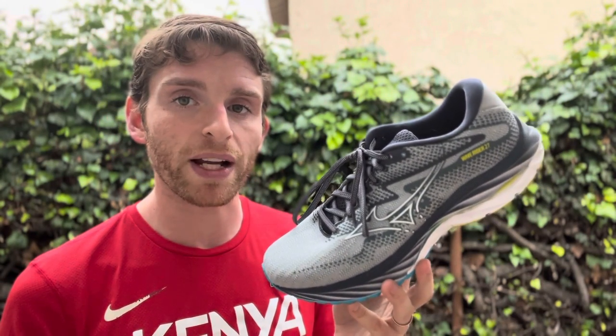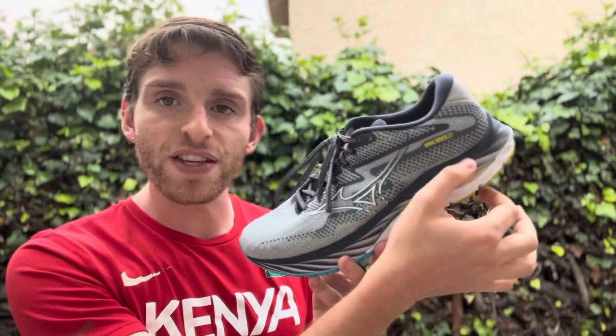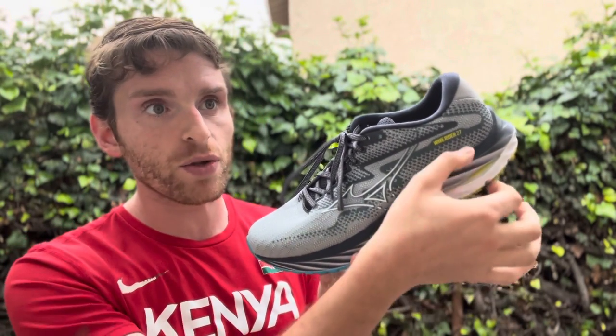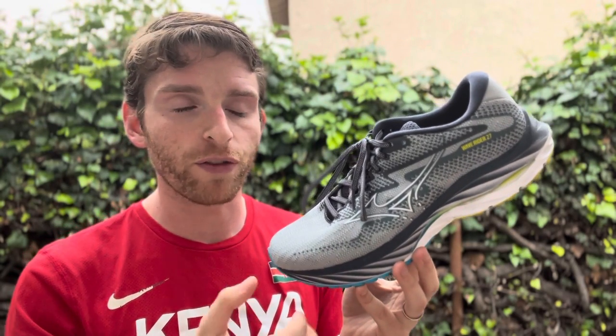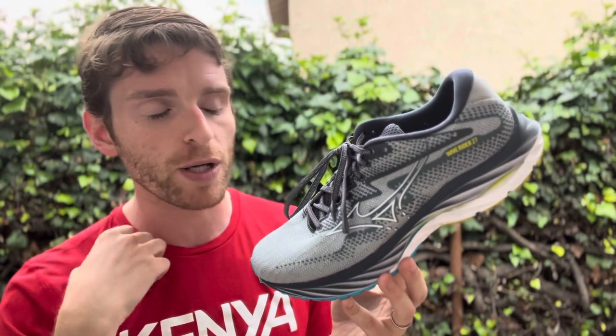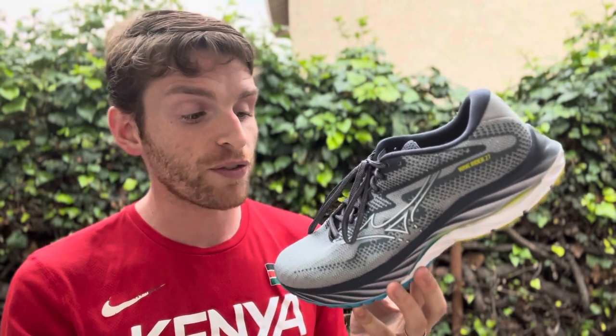We do not have official stack heights. I would put this in the higher stack range — probably upper 30s in the rear foot, mid 20s in the forefoot, but we don't have official measurements. It still feels like a 12 millimeter drop shoe. This version was really supposed to be an upper update only, but the sole feels different.